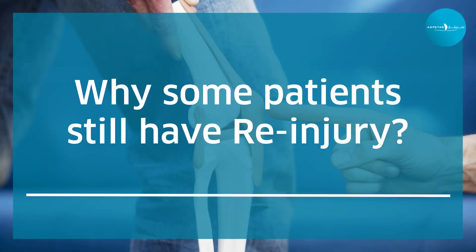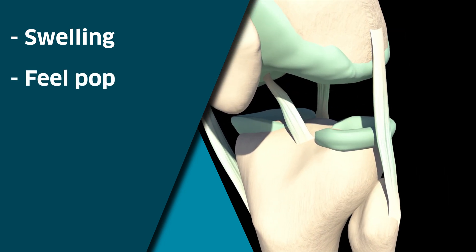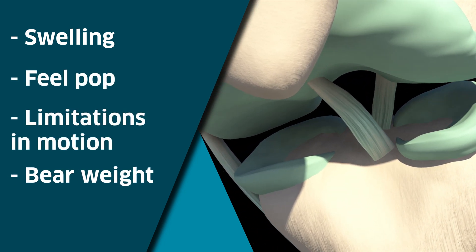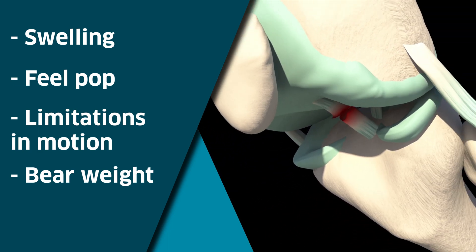The hamstring graft became very popular because of its strength, and now the modern graft is called the quadriceps tendon. We use all three. When someone sustains an ACL injury, they typically experience swelling, feel a pop, have limited motion, and are unable to bear weight.